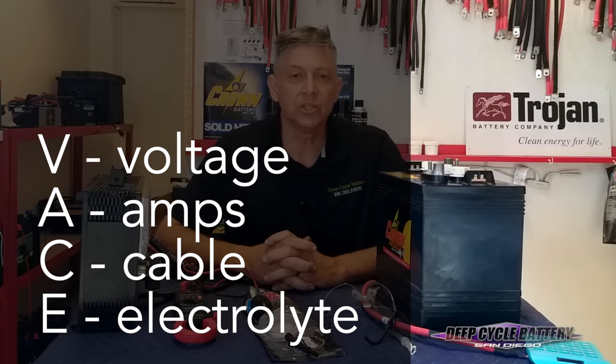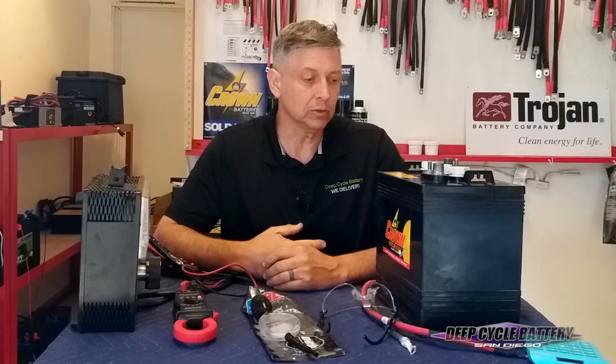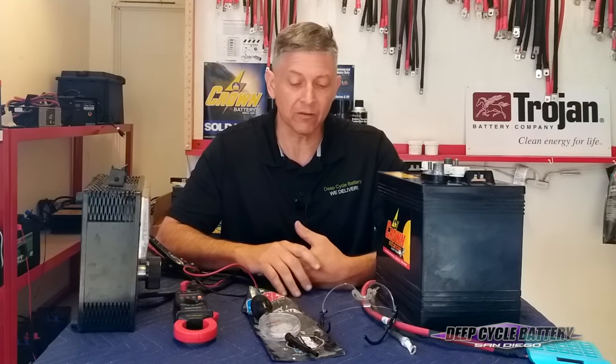I'm going to give you a formula that does not have to be performed in any particular order. It's V-A-C-E: voltage, amps, cable, and electrolyte. This particular battery is a 6-volt golf cart battery made by Crown, but this formula works with all flooded batteries that you can access the electrolyte. We'll talk about gel batteries and AGM on another video.